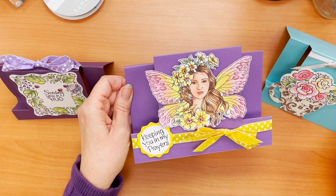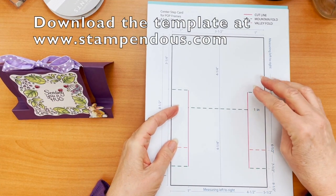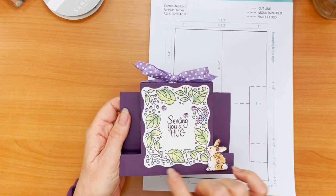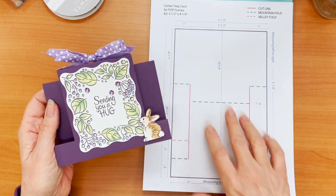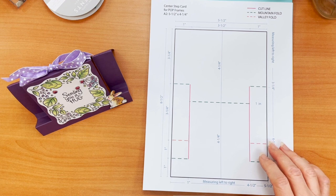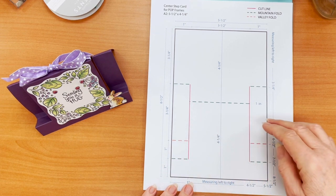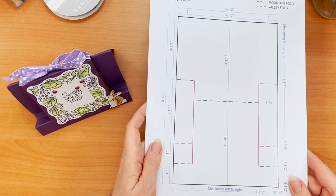Let me walk through a couple of tips for you here. I've created a template for you, and this is a center step card. This one is sized perfectly for our new frame clear stamps with dies that create the beautiful wavy frame. This dimension as a vertical fits beautifully in this dimension of card. All the lines are marked out here — ultimately it's going to fold to an A2. We've given you all the lines that will tell you where to cut and where to fold. We'll make this download available, and it's got all the measurements and everything you need.